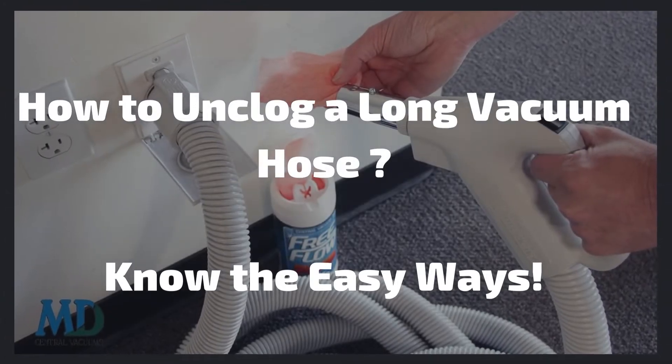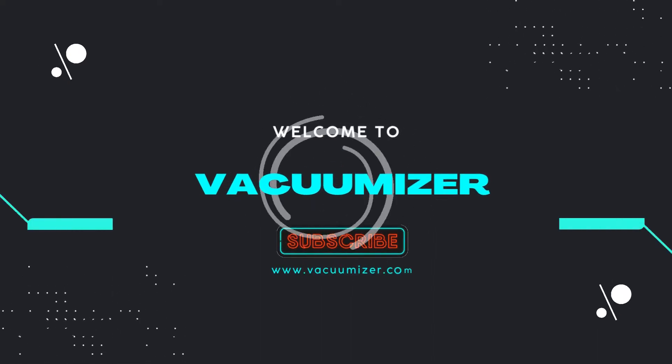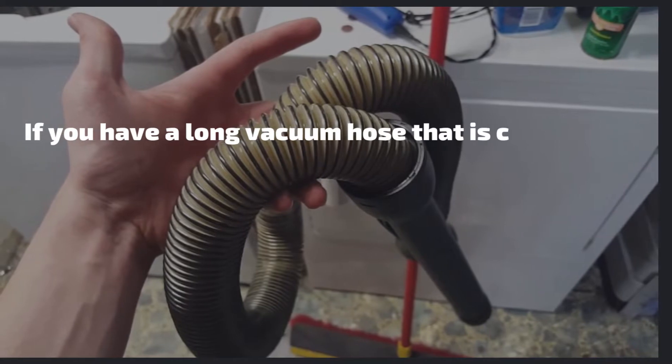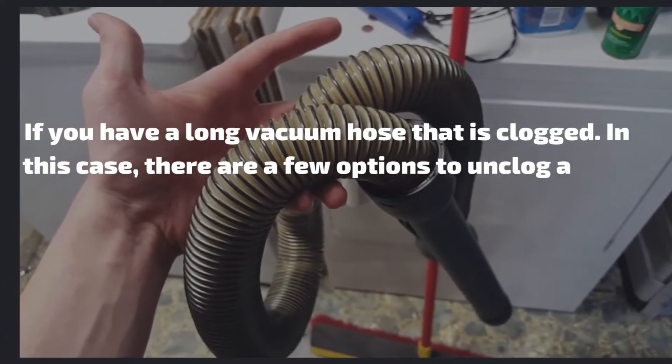Welcome to Vacuumizer. How to unclog a long vacuum hose — know the easy ways. If you have a long vacuum hose that is clogged, there are a few options to unclog it.